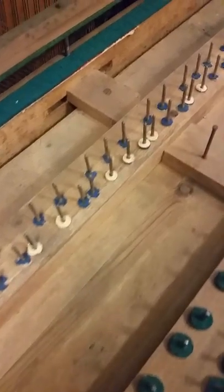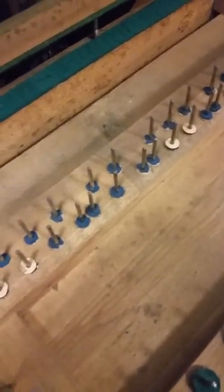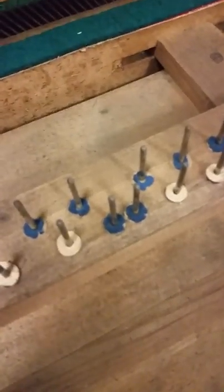Now I've got the keybed pretty well vacuumed. I'm about to put some borax in there and replace some of those balance rail felts, and lubricate these pins here. It's all about taking care of the little things and letting the big things take care of themselves. When you're repairing a piano, if you get the small things right, the bigger things fall into place much more easily.